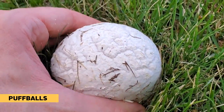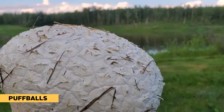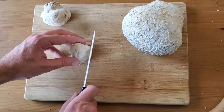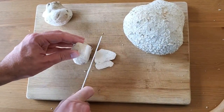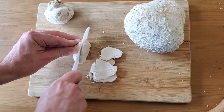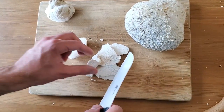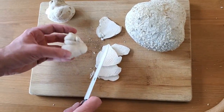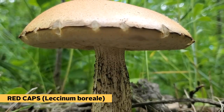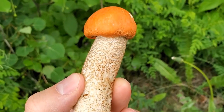Next up are puffballs — again there are tons of different species that all fall under the common name puffball. These are easily recognizable and edible when young, as long as the insides are still white. If there's any green or black on the inside, don't eat it. Also, if you're picking them young and they're small, cut them open to confirm it's not just the button form of a potentially poisonous mushroom.